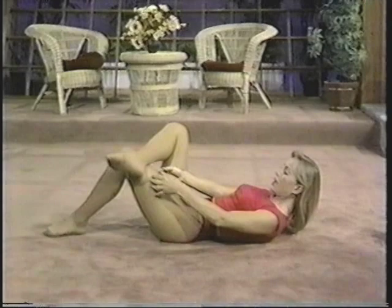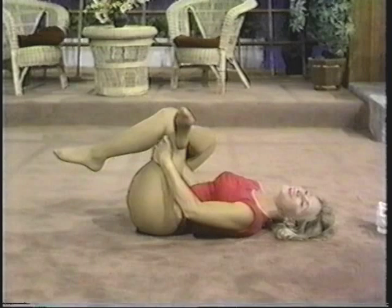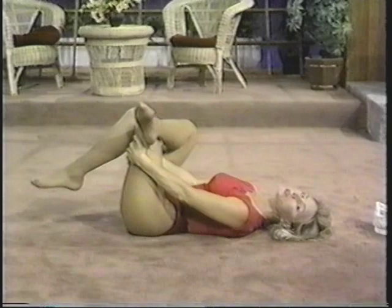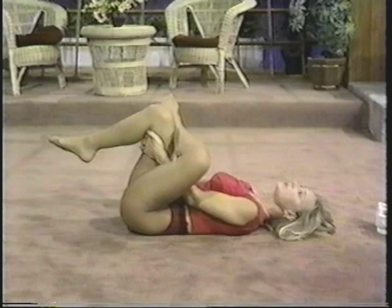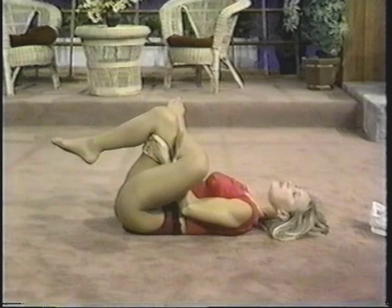Cross your right leg over your left leg, bring your hands underneath your left leg, and slowly bring that leg up. You should feel a nice stretch in your right hip region. Take note, because these are exercises you may want to do tomorrow if you wake up a little stiff — which you very well may be. That's perfectly natural, especially if you haven't exercised in a while. Same thing on the other side — bring it up, nice stretch. Close your eyes if you like. Stretch: five, four, three, two, and one, release.